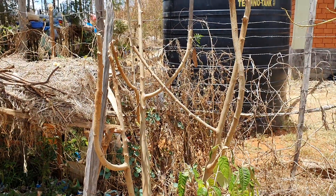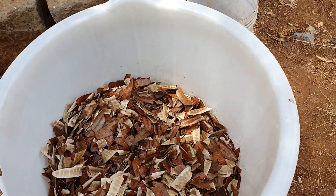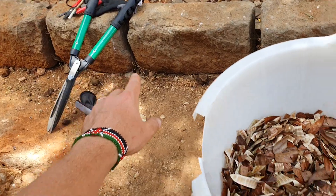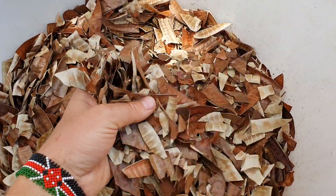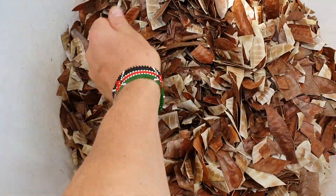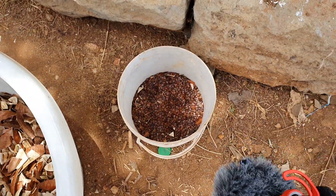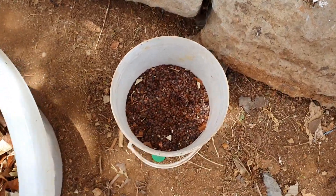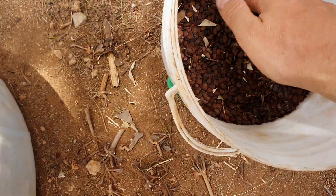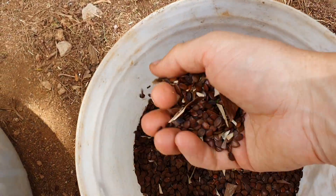I've pruned this tree today and I want to show you the seeds I've collected. I collected all the seeds in a basket — it filled to this size — and then I've been using this cutter to shred it small so that the seeds were collected at the bottom. Then I put the seeds I collected from the bottom in this container.